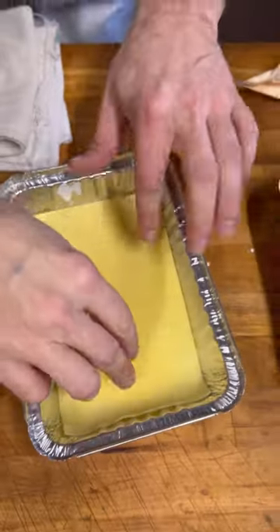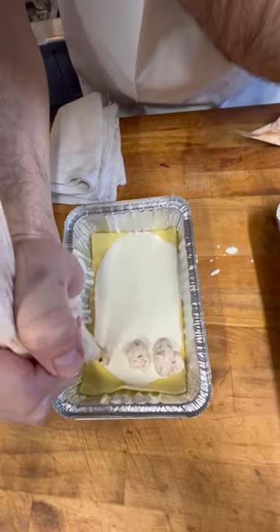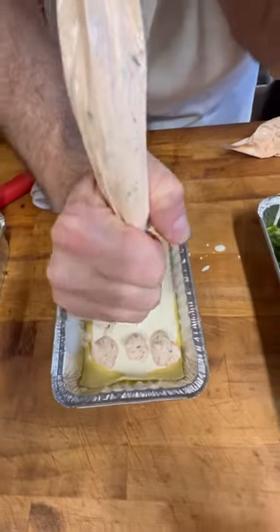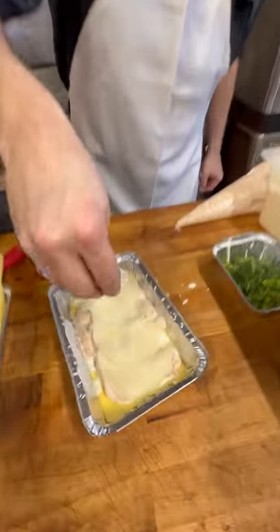We're going to put down a nice layer of a fresh pasta sheet, a light drizzle of that cream sauce, then the secret ricotta cheese mixture — this has a lot of good stuff in it — sliced provolone cheese, and a nice sprinkle of grated romano.